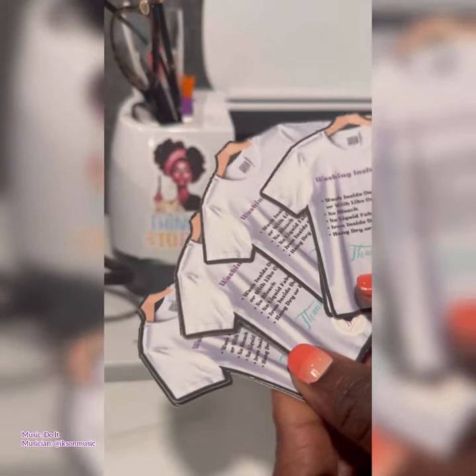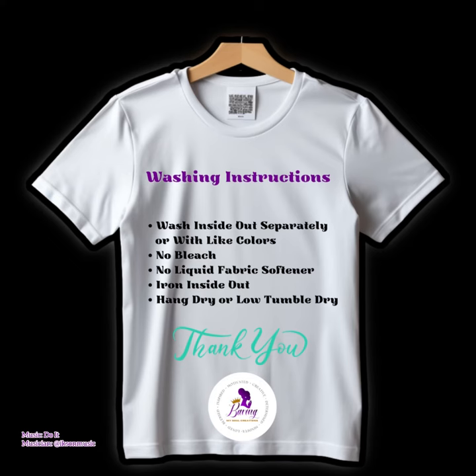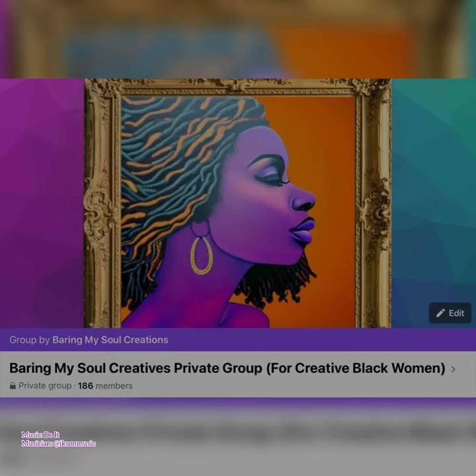For my sweatshirts and my t-shirts! If you haven't already done so, please join the Bare My Soul Creatives private Facebook group for creative Black women. We are planting our seeds and growing together. Thank you!